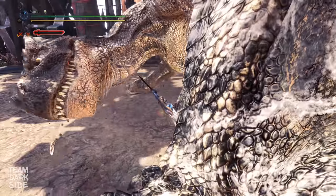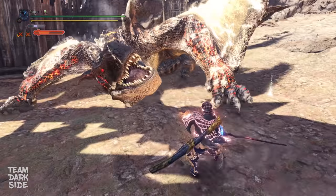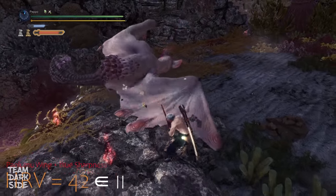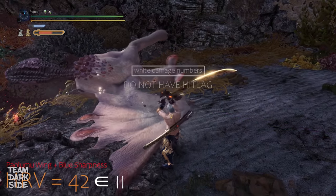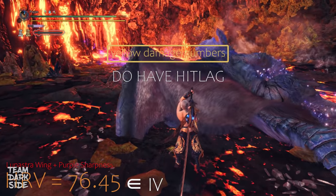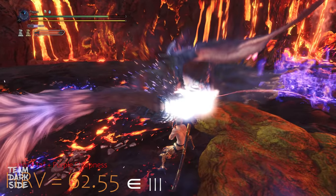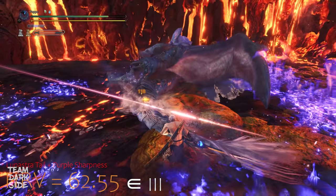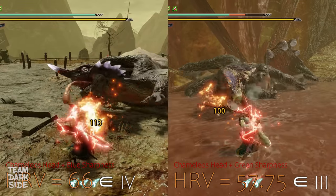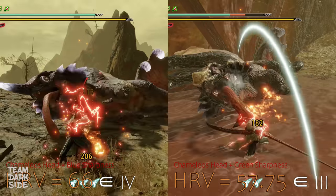You might be wondering why I talked about damage number colors and what it has to do with Hitlag. I decided to explain the colors so it will be easier to understand the Hitlag explanation. Instead of referring to the respective classes, I can simply tell you that white numbers don't have Hitlag, with a few exceptions I'll mention later. Yellow numbers do have Hitlag. In Iceborne, all orange numbers have the same amount of Hitlag regardless of whether they belong to the third or fourth class. While in Rise, there is a clear difference between a HitResponse value of 45 to 65.99 (third class) and 66 onwards (fourth class).